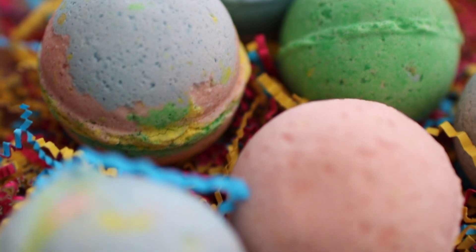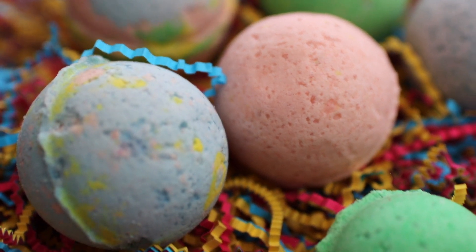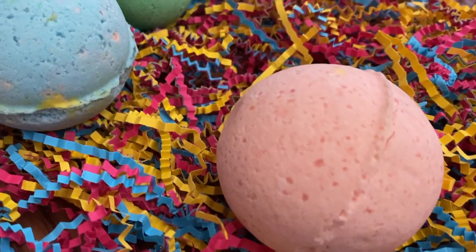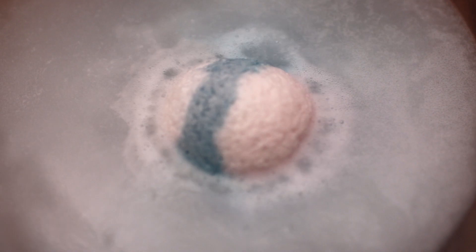Hi everybody, I'm Crickety and I'm so happy to have you back this week. Today we're going to learn how to make bath bombs. They're super easy to make and they're very good for your skin. I'm going to show you three different ways to make them: with multiple colors, with a hidden surprise for the little ones, or for a very special person. If you're new to my channel and you like crafts, don't forget to subscribe. Let's get started!